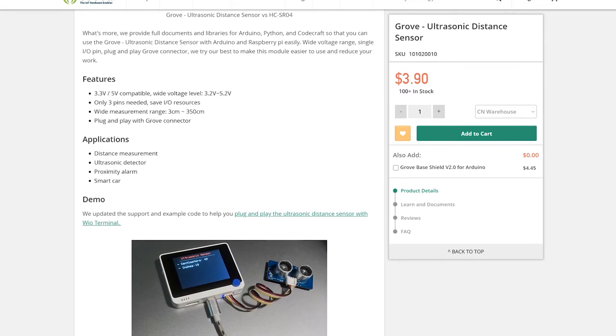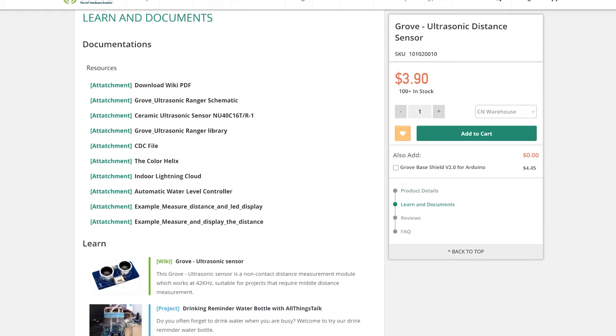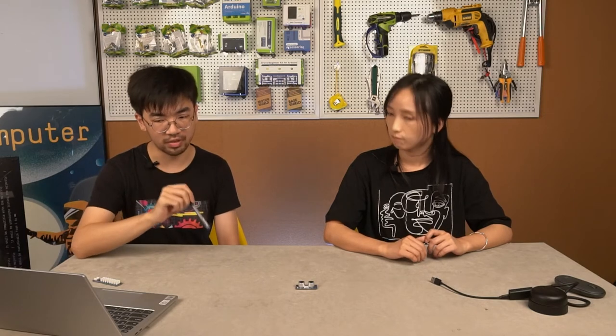The third point is that our ultrasonic sensor supports both 5V and 3.3V. Most ultrasonic sensors on the market only support 5V, so if you want to use them with products that only support 3.3V, you'd need a separate voltage converter. But our module already has the voltage conversion embedded on the board, so you can directly use this ultrasonic sensor with 3.3V products. It is a rare ultrasonic sensor on the market that can work stably at 3.3V.